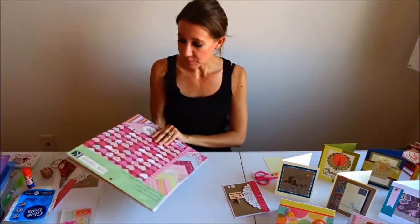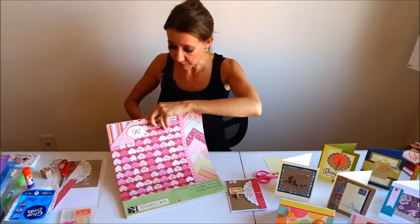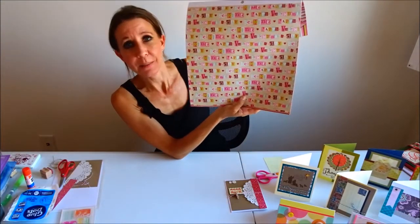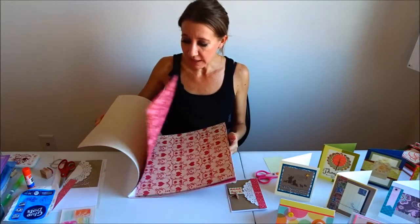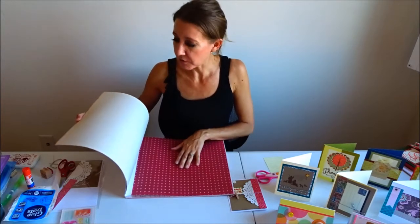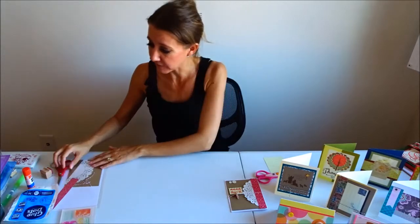Today I'm using Kay and Company paper. This paper came out a couple of years ago at Valentine's Day — it's really awesome paper. It has cute paper that says 'Happy Valentine's Day' and awesome striped paper. One of the reasons I love Kay and Company paper is it's two-sided, so if one side won't work for your card, there's a second option — it's almost like getting twice as much paper.